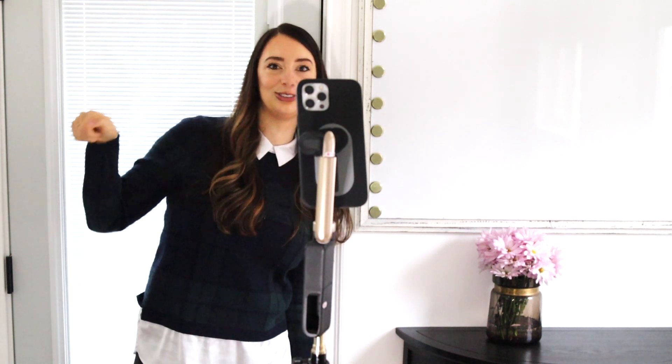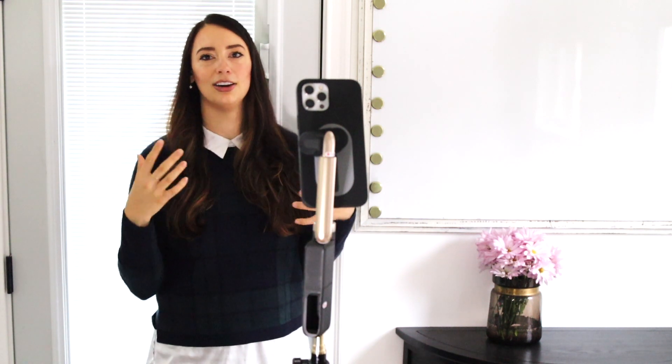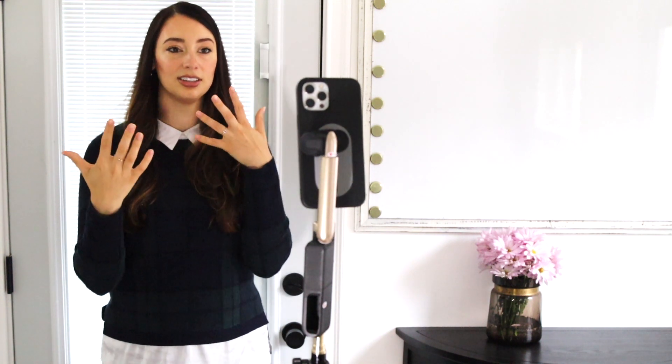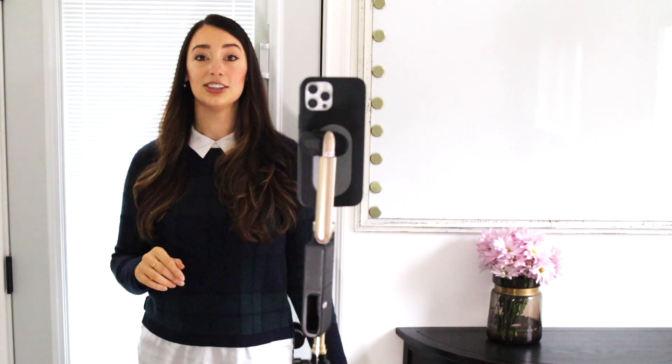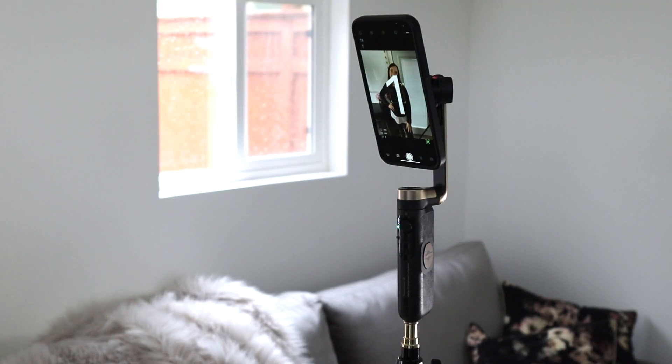One problem I have a lot is taking selfies — either you have a remote in your hand which doesn't look great, or you have to do weird things to make it work, or you get your hair just right and then have to lean in, tap the button, come back, and hope everything is still in the right position. With this, you can put it on the self-facing camera and do a hand gesture, and then it goes into photo mode: three, two, one — smile! Really cool feature.